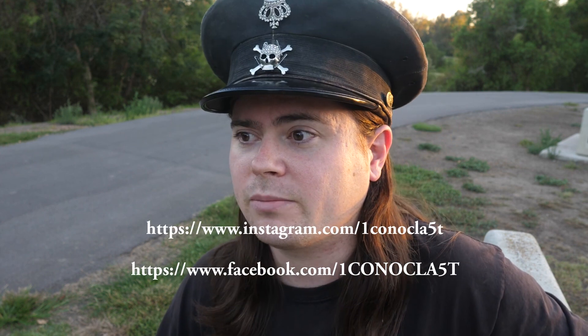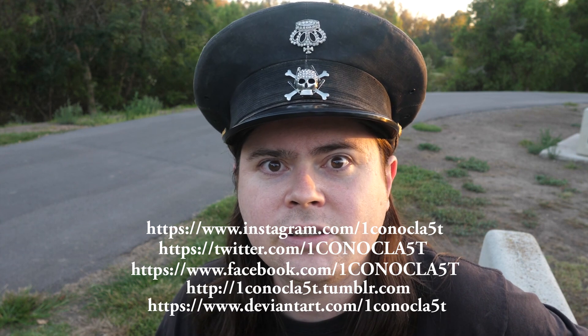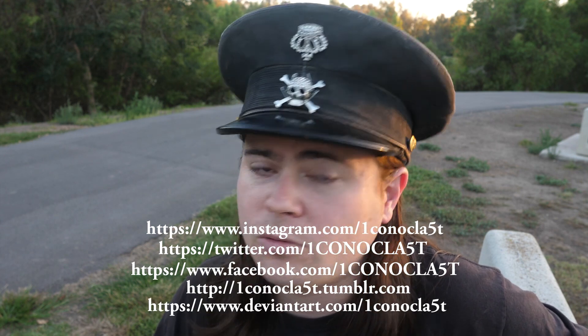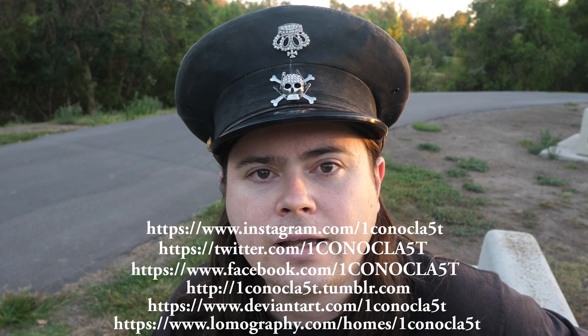So until then, it's been fun. Subscribe and find me on the internet — I'm on Facebook, Instagram, Twitter, Tumblr, DeviantArt, everywhere. And I'm on Lomography.com, I have a Lomo home as they call it. Check that out, and see you next time. Bye!